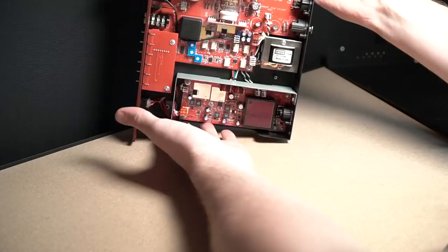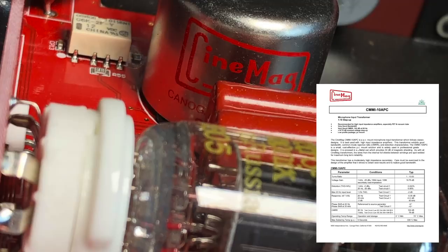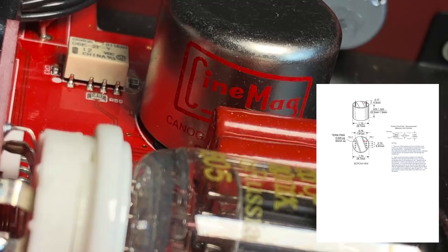I'll link the spec sheets below, but they've chosen Cinemag CMMI 10 PCA microphone input transformers. Those are a 1-to-10 transformer, offering good shielding, common mode rejection, low distortion, and good phase characteristics in a really small package.